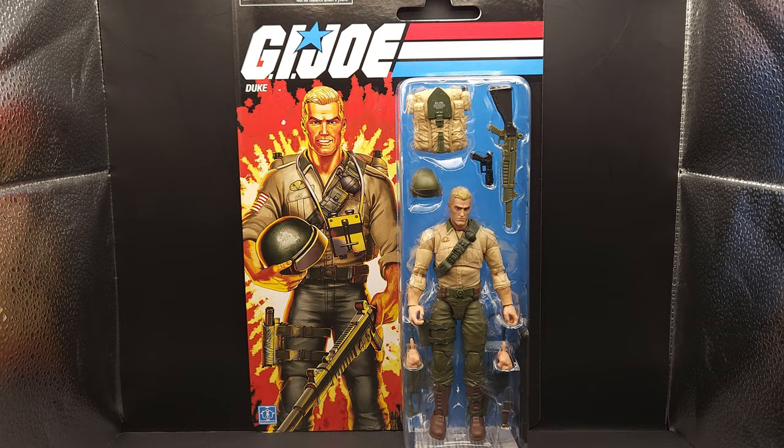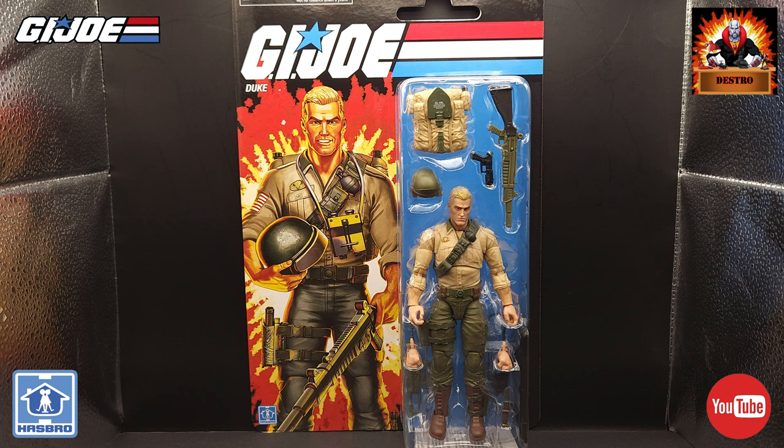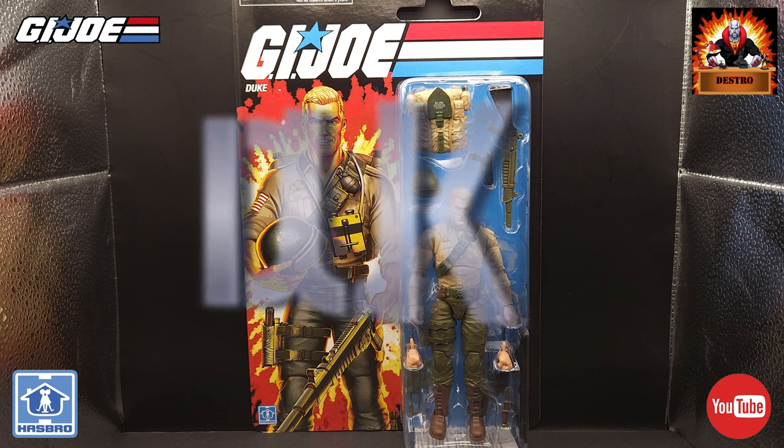Hey, what's going on guys? Welcome back to Destro's Desk. Today on the channel, I'm looking at the brand new G.I. Joe Retro Card action figure, Conrad Houser, otherwise known as Duke.